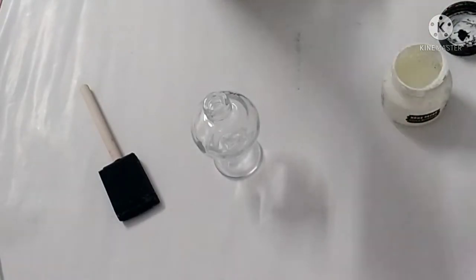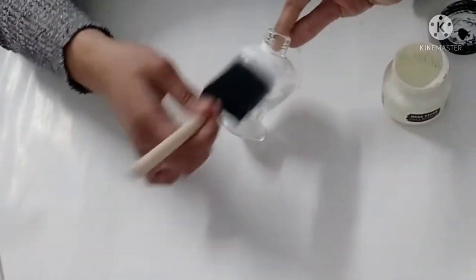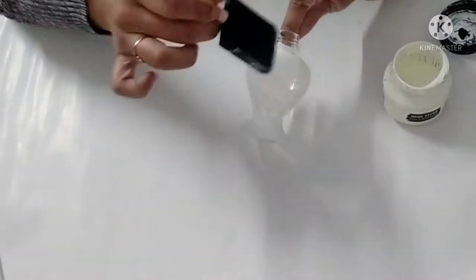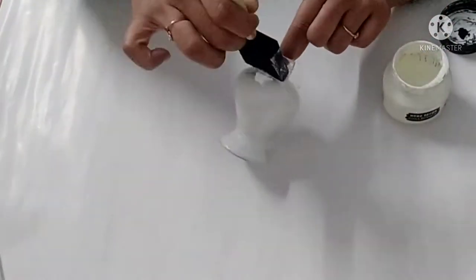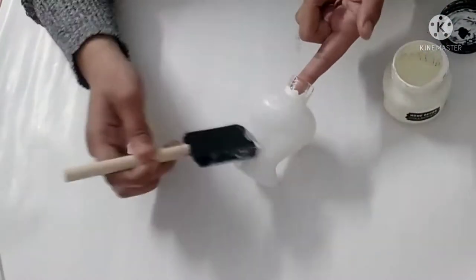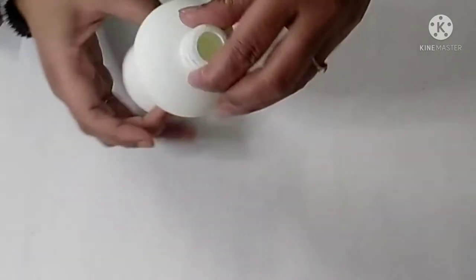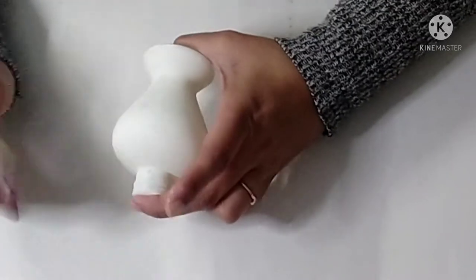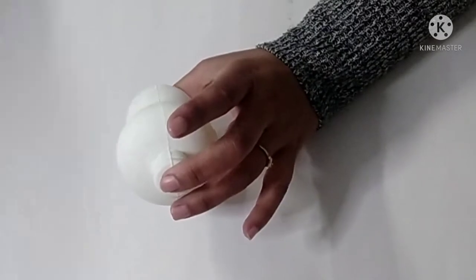I have already cleaned it and we'll begin by painting it with white chalk paint. I'll apply one layer of white chalk paint and once it dries I will apply another layer. Now you can see some unevenness on this, so I will be using sandpaper to smoothen it out. I recommend doing this very gently, otherwise we may be peeling off the chalk paint.